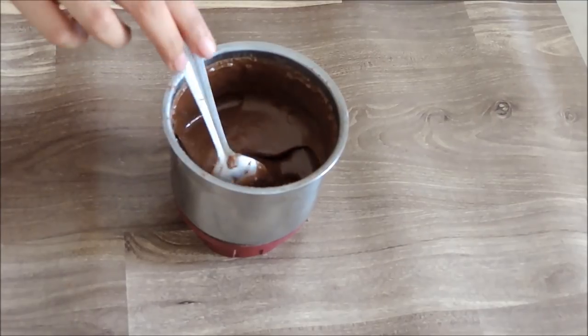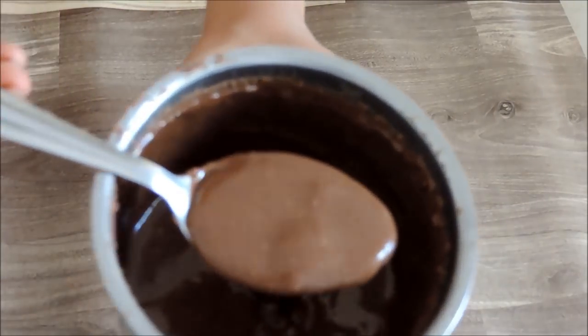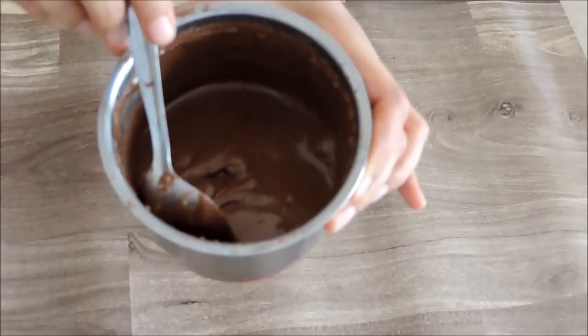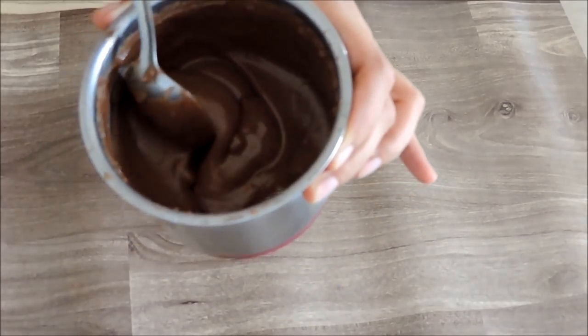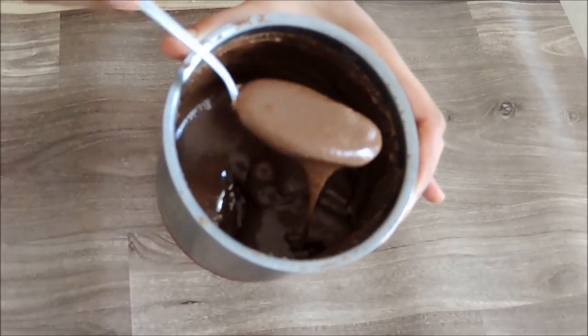And our homemade Nutella is ready — so easy and so quick! The texture is so smooth and it is so yummy to taste. Please try it and let me know how it turns out. Have it with brown bread, chapati, or just as it is.